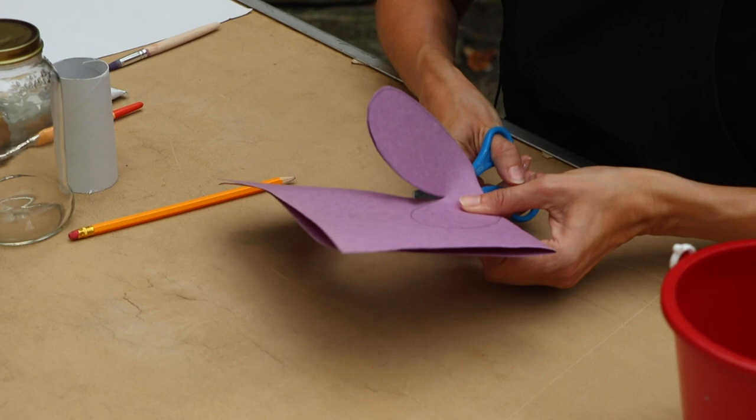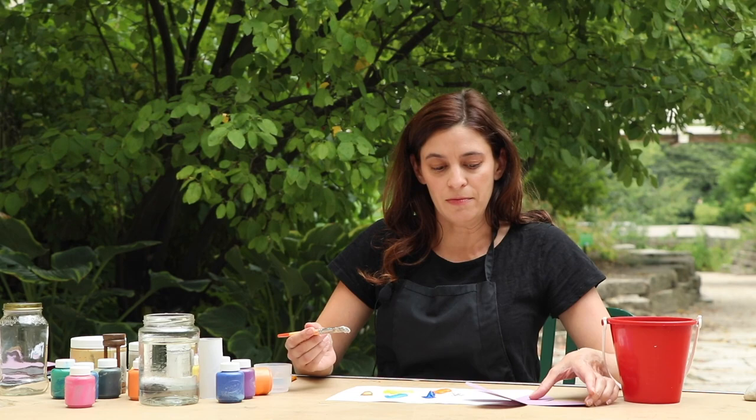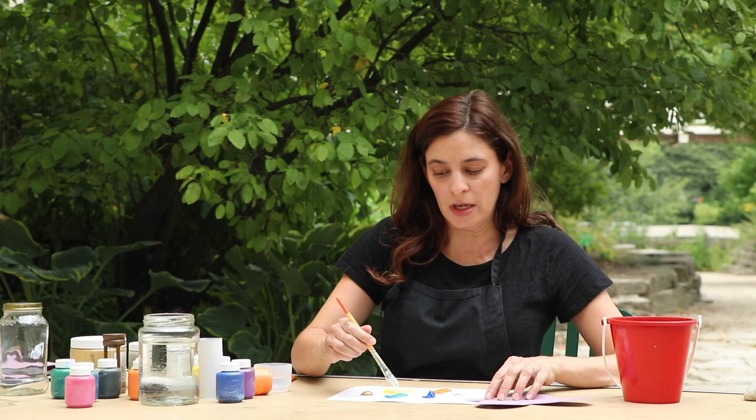I'm cutting these out with my safety scissors — if you're doing this project with young kids. The next thing I'm going to do is pick some pink colors and put them on my palette.